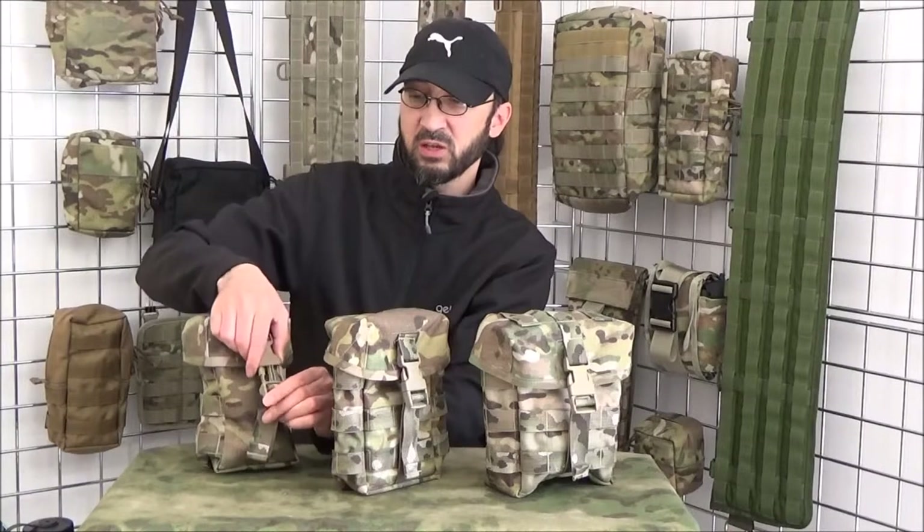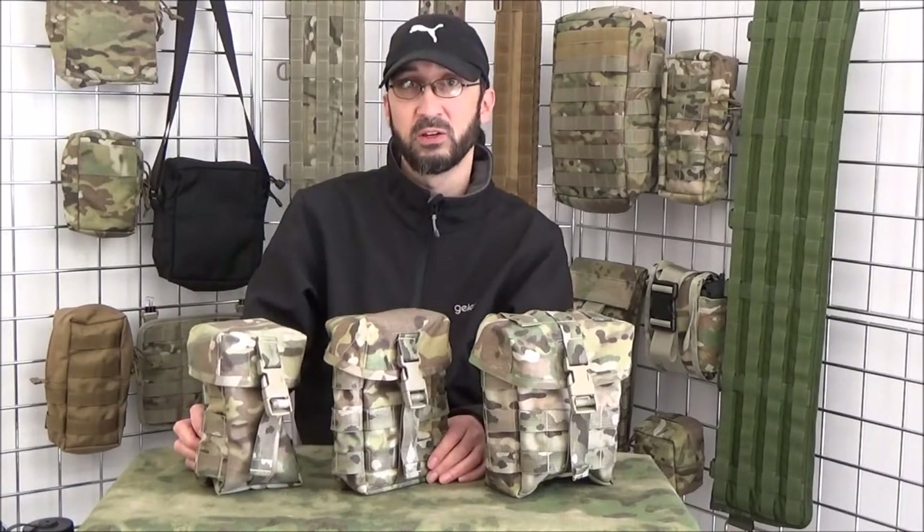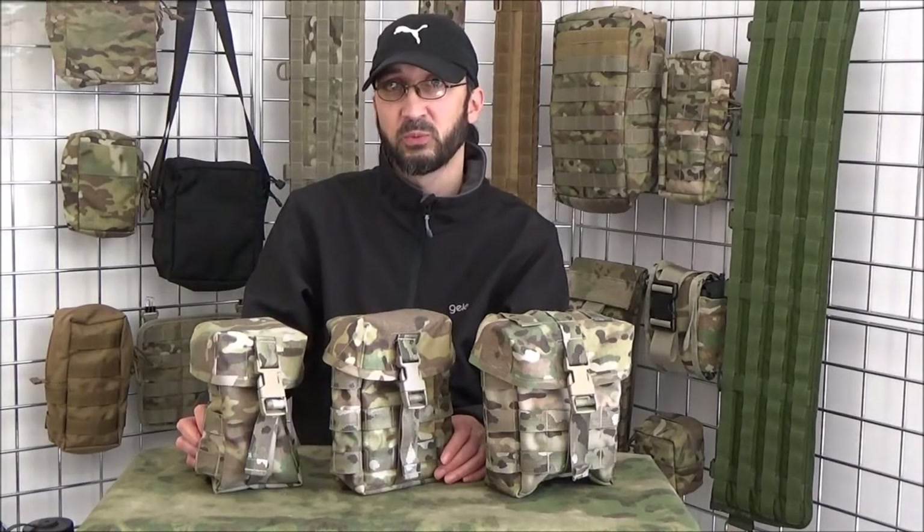Right, so these are the three different pouches. I'll talk more about those in the next videos, but thanks for watching.